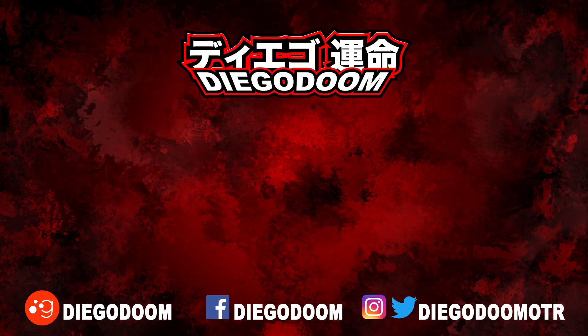This has been another review by Diego Doom. Thank you very much for watching and please stay tuned for more figure reviews. To see more Metal Build figure reviews or another absolutely fantastic review, click the links on screen right now. Be sure to follow me on social media and remember to like, comment, share, and subscribe.